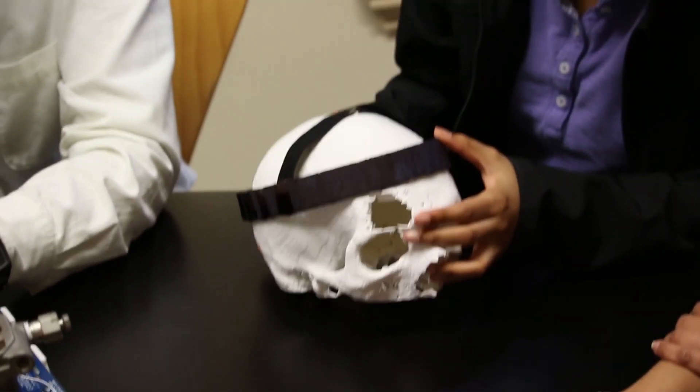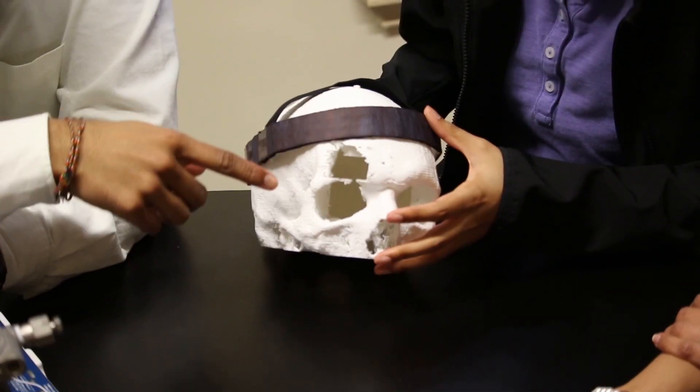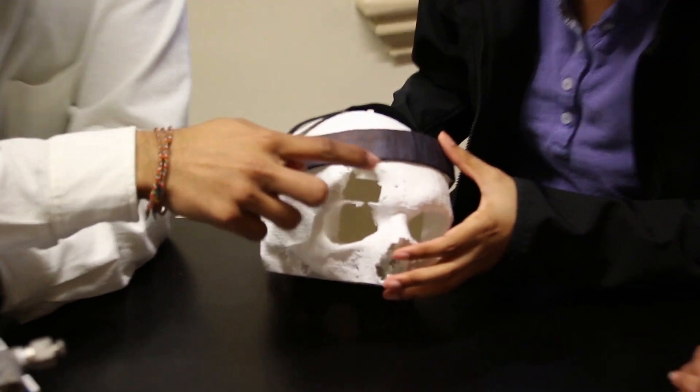The biggest population of patients that could benefit from our device are people that have had a trauma to the head, but we also envision the device being used for patients with other head conditions like brain infections, stroke, or other congenital conditions like hydrocephalus and epilepsy.